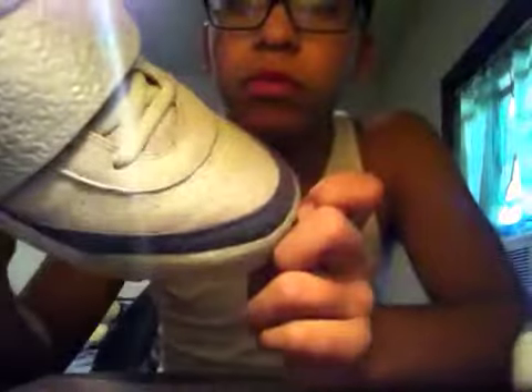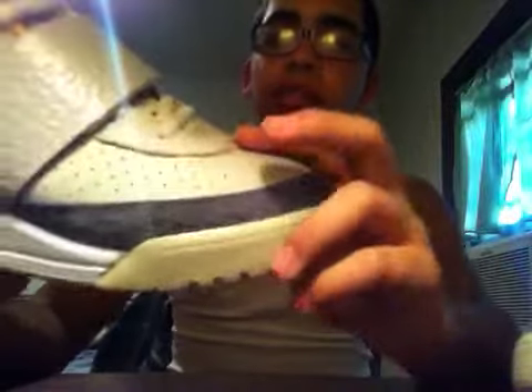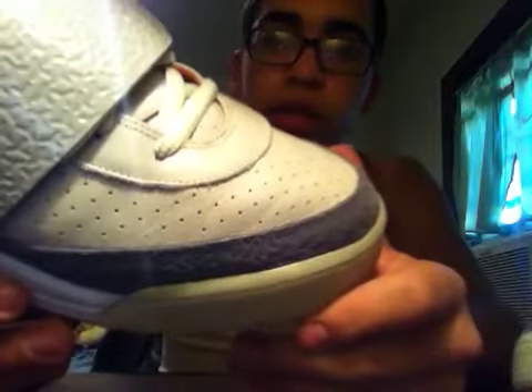You guys can see right here the suede on the front has the Y print. This leather right here is extremely soft and it creases like you would not believe. I've worn these sneakers once and as you can see they're starting to crease a little — I've already got creases in them. So you can only imagine.